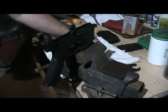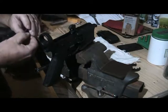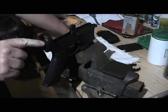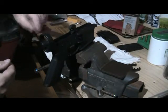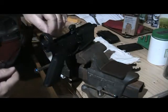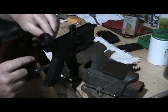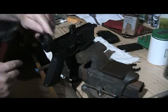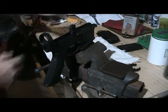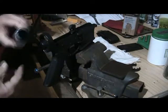There is a buffer retainer along with a buffer retainer spring which actually goes into this little hole right here within the lower receiver. It bounces up and down on the spring, and that captures the buffer and buffer spring assembly within the tube.